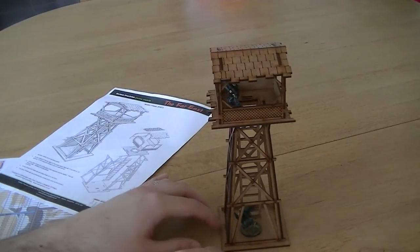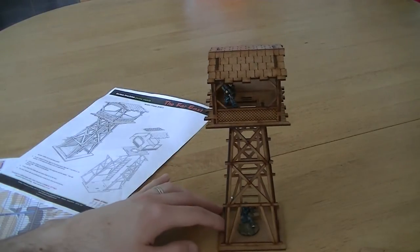It's got a nice ladder in the middle as well, with ample room to get figures down at the bottom that you want to climb the ladder.